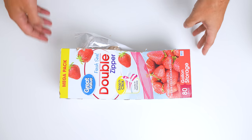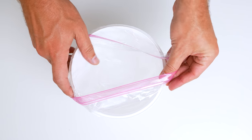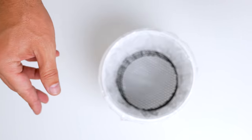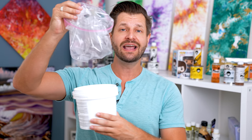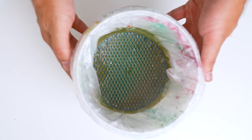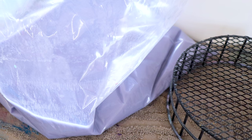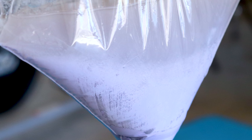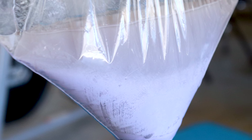Ziploc bag cleaning — Ziploc bags are a great art hack that not many people talk about. If you use mediums or thinners to clean your brushes, put a Ziploc bag inside your bucket first, then add your thinner. When it gets dirty, just take the Ziploc bag out and everything else stays clean. You can then separate out the mediums or thinners to reuse later. You don't need just the gallon size — you can get quart or pint sizes for small glass jars or baby food jars. It's a game changer for cleanup.